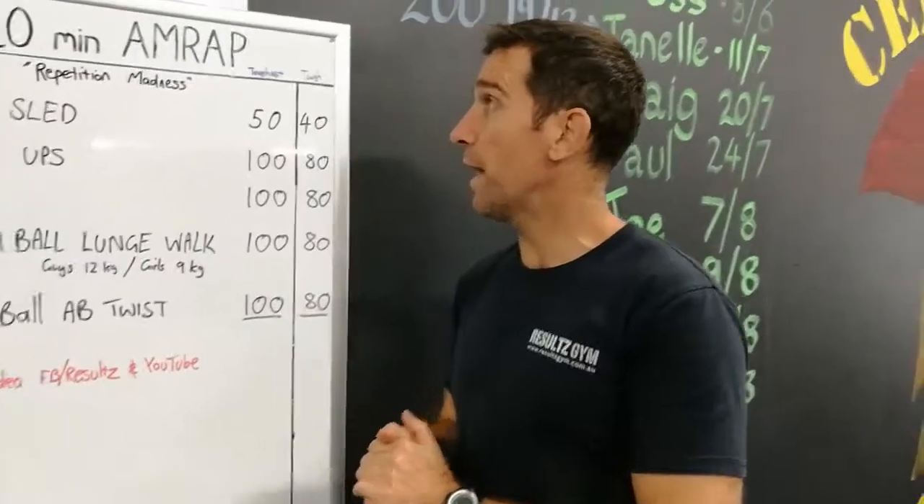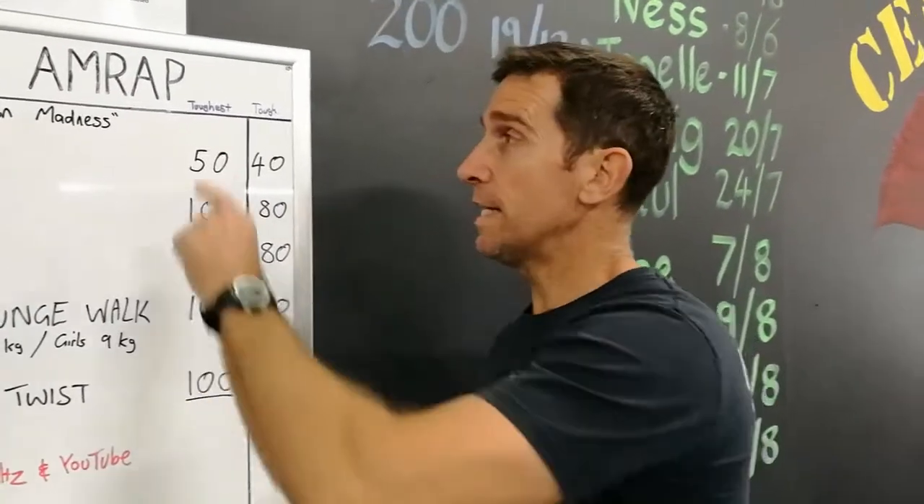G'day guys, Matt from Results Gym. Welcome to another AMRAP. This week it's pretty well repetition madness.